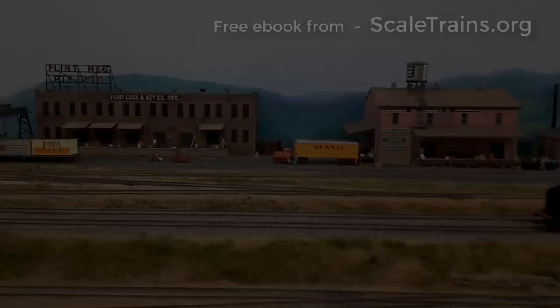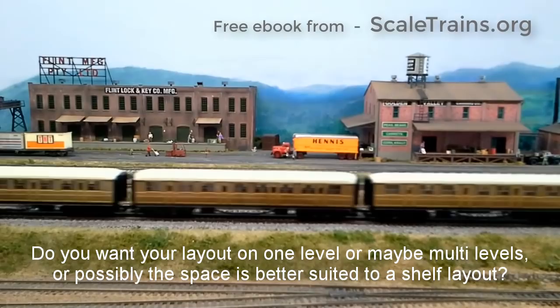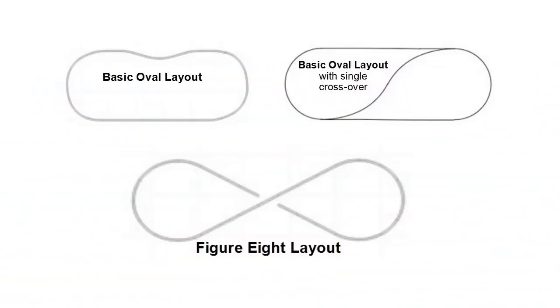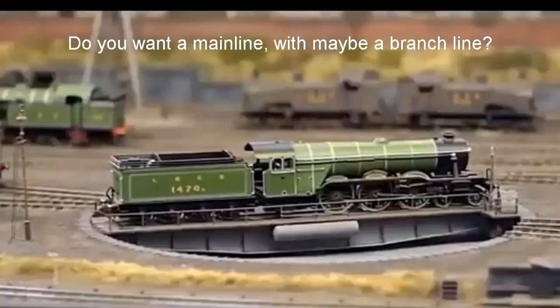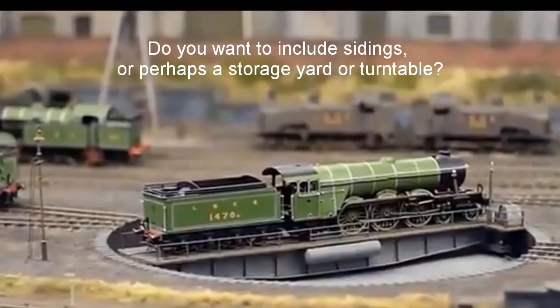Do you want your layout on one level, maybe multi levels, or possibly the space is better suited to a shelf layout? What track configuration would work best — maybe a figure of 8 design, a point to point track, a twice around layout, or a dog bone design? Do you want a main line with maybe a branch line? Do you want to include sidings, perhaps a storage yard or turntable?